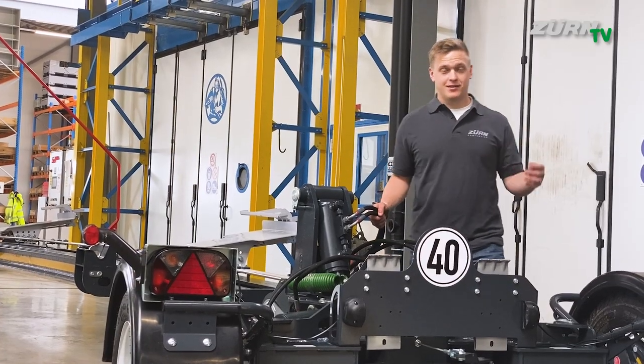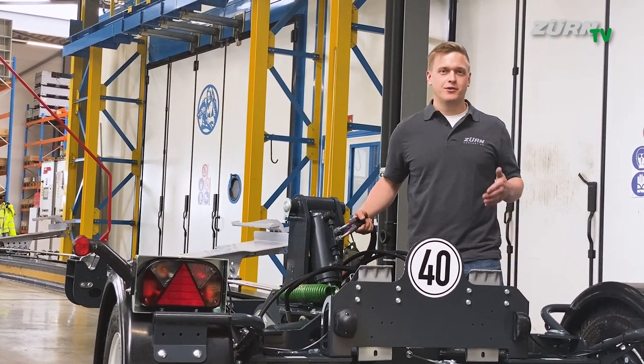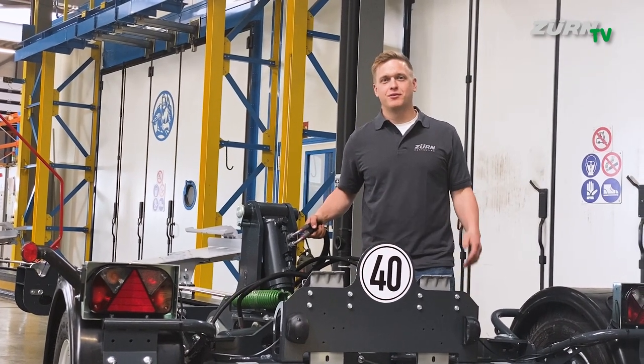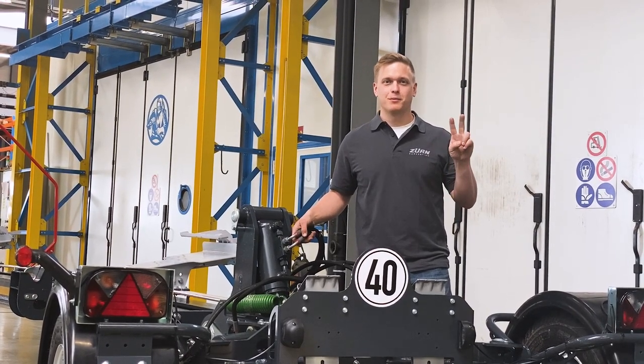Okay, that's it — this was our PROFICUT plus trailer walk around video. If you enjoyed watching this kind of video, please leave a comment, thumbs up, whatever. If you need any more information, feel free to approach us — we're always here. Thanks for watching.